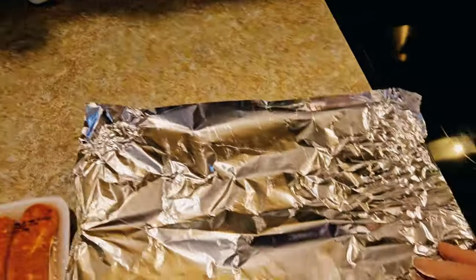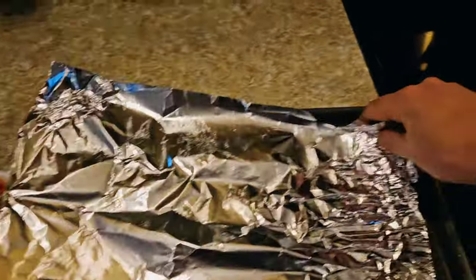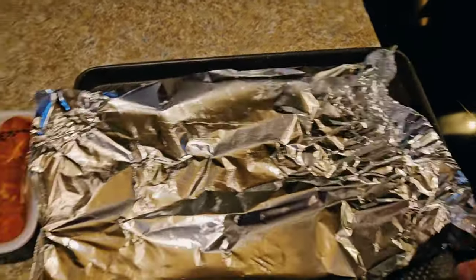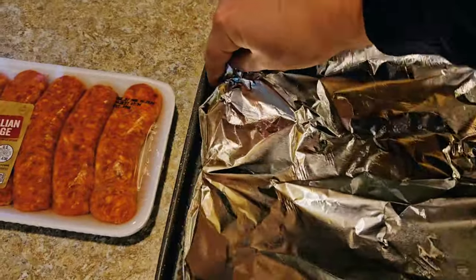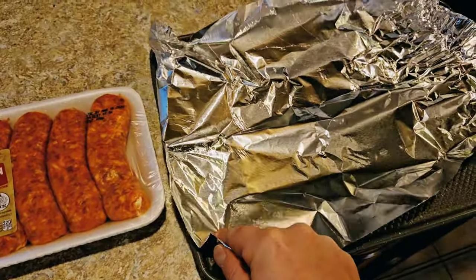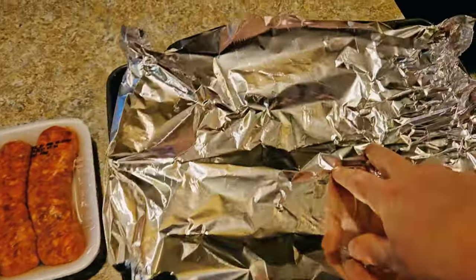Now take your aluminum foil — this is critical. Basically create a little valley in the middle, just corner up the edges like that, because all that sausage juice, you want that to basically marinate your veggies.